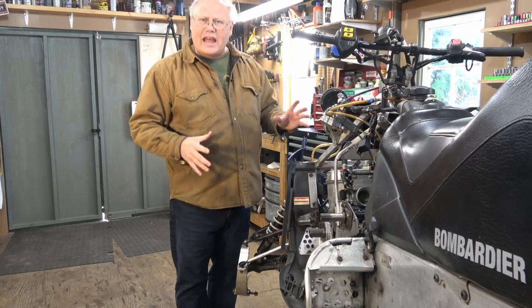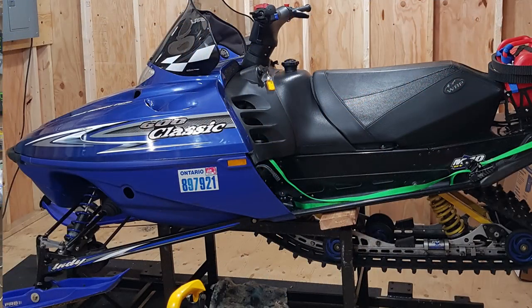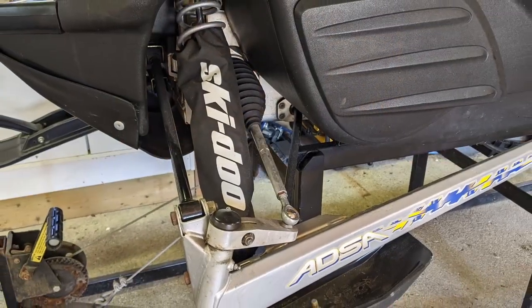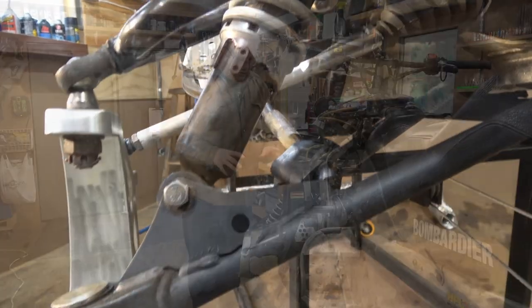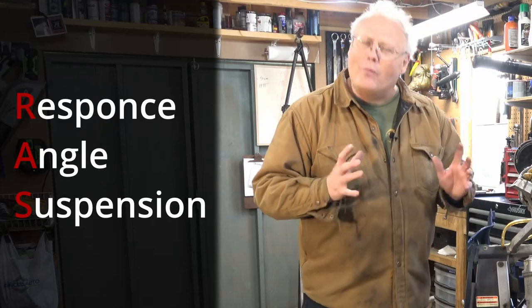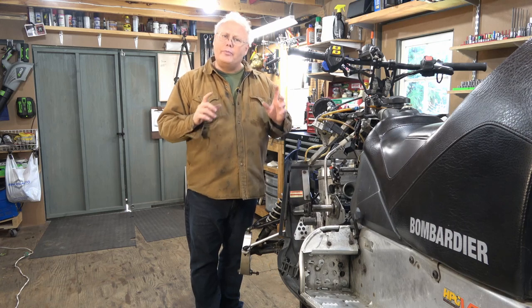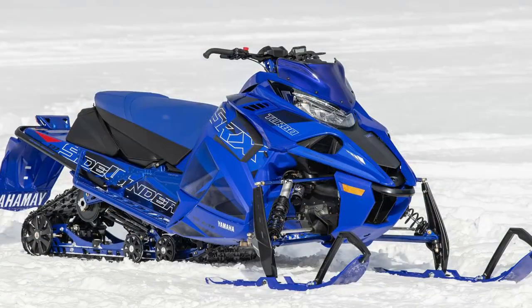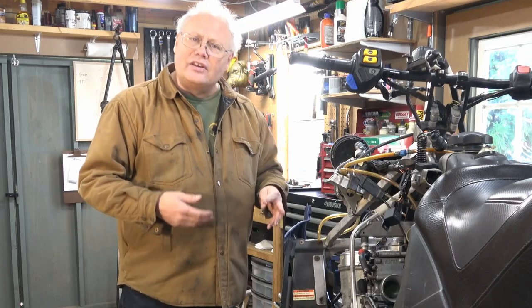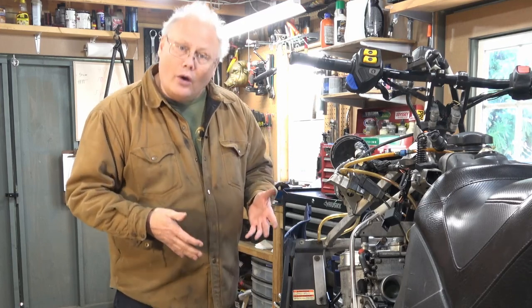When Skidoo released their REV chassis back in 2003, it came with a completely new front suspension. Gone were the trailing link arms of past models like the ZX chassis, and we ended up with a double A-arm suspension known in the industry as the RAS — Response Angle Suspension. This suspension really did perform better than most trailing arm suspensions, and today just about every snowmobile comes with some form of a double A-arm independent front suspension.